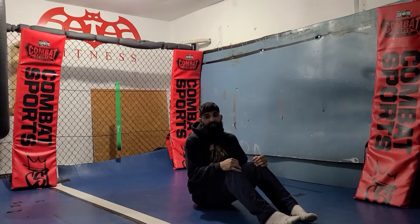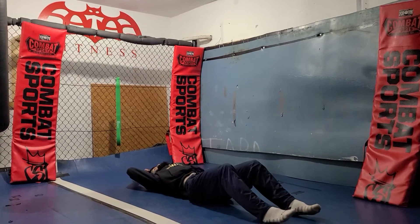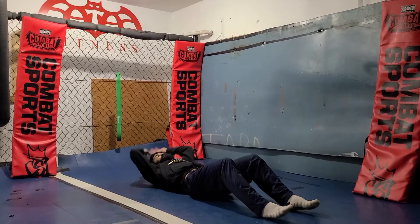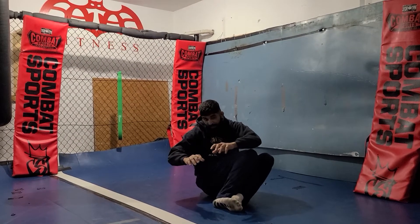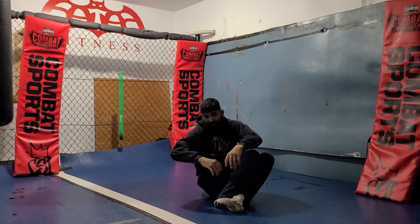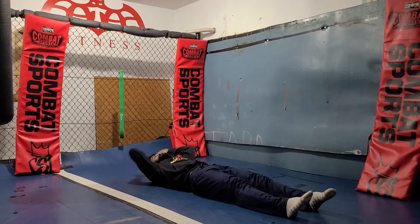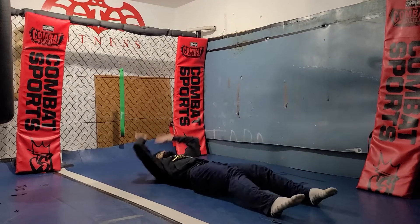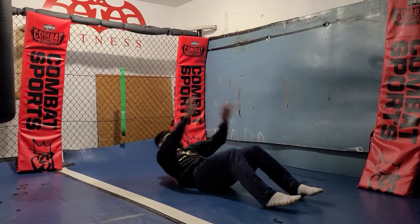So guys, when you're doing this setup, when you go all the way down, you want to stretch. When you come all the way up, you want to twist. Whatever side you're twisting, you want to twist your feet in as well. So go all the way down, come up, go all the way down, twist to the right, twist to the left, twist to the right, twist to the left.